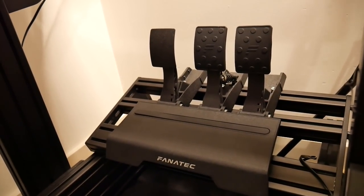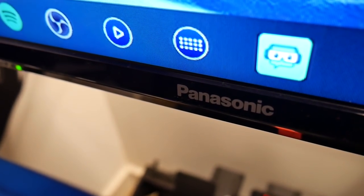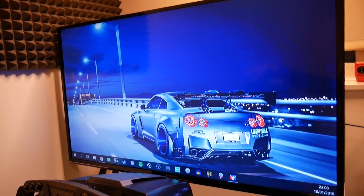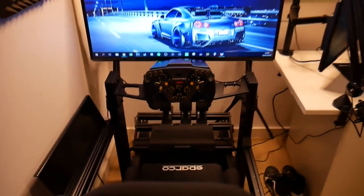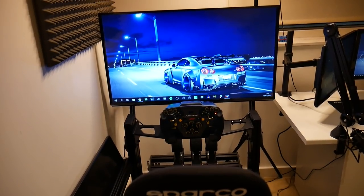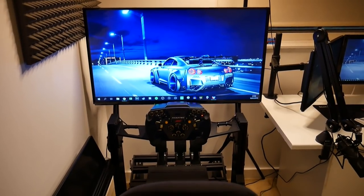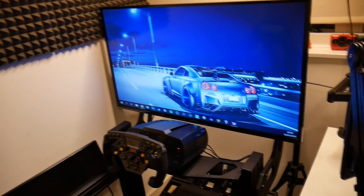Thank you again to Fanatec for sending that over. Now let's look at the monitor. This is a 40-inch screen by Panasonic. I went 40 inch because I'm not going triple monitors — if it were triple I'd have gone much smaller. As a single monitor, 40 inches is big enough. After playing for an hour or two today, you really do get immersed quite nicely. Anything below 30 would have been way too small — even 32 felt too small — so we're at 40 and I'm pretty pleased with that.